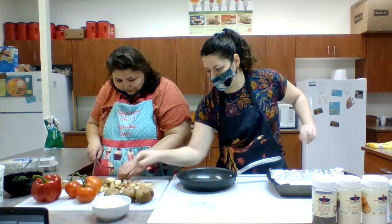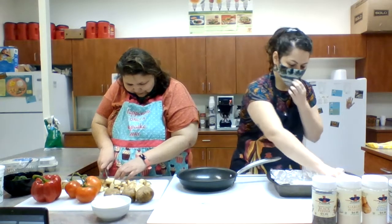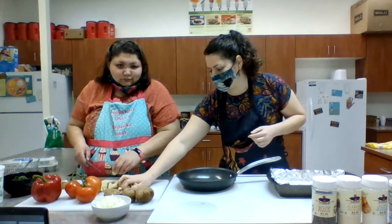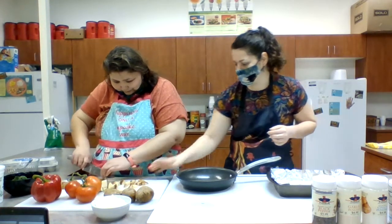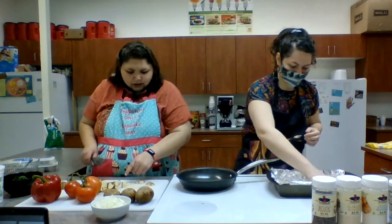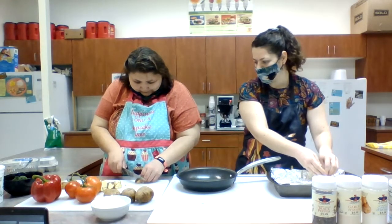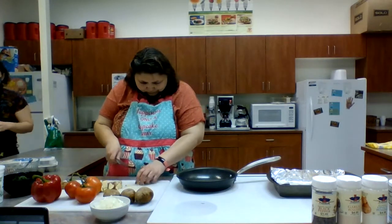Look at the size of some of these — you want to try and cut them to about that size. If you cut them smaller, they'll cook faster, and that's a great benefit because I love to cook but I don't want to be in the kitchen for a super long time. So cut them smaller, they cook faster, less time in the kitchen. You might have to cut some of those in half.